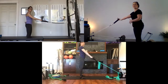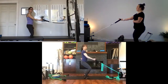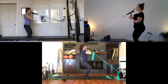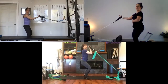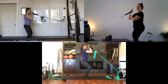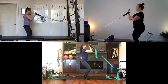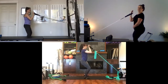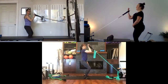Flip palms up for bicep curls. Sit down into a wide squat plie. Bicep curl — exhale on the pull, extend, repeat for six. Adjust yourself closer to the resistance if you need less tension. Hold the last curl in and do six little pulses with the bicep. Then hold the curl and do six little squat pulses with the legs. Pause, then extend everything long.